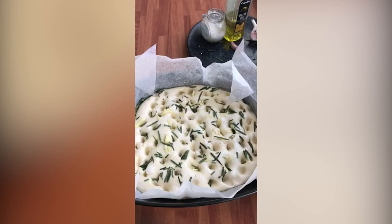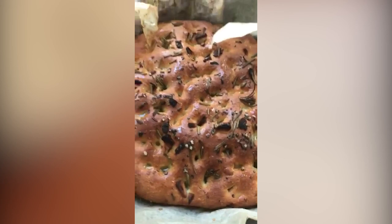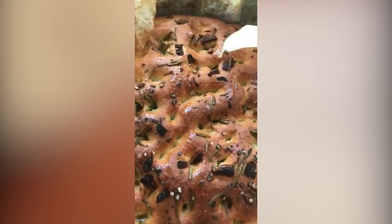So after 35 minutes at 190 degrees it comes out, and you just put a little bit more oil on just to finish it off. There's a nice little bit of char on there and it's nice and hollow. I forgot to mention — before it went into the oven I put a little bit of sea salt on just to help with the flavour.